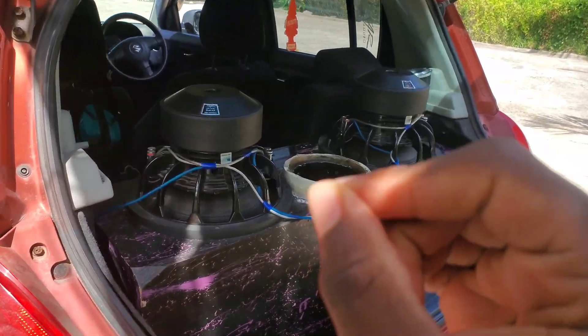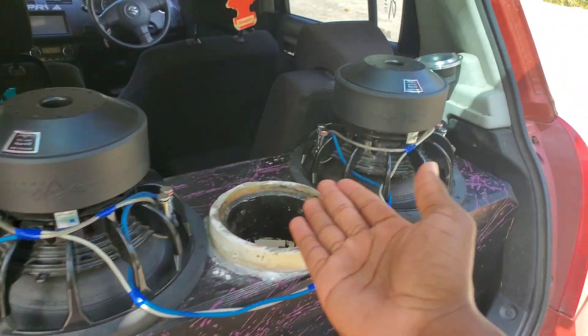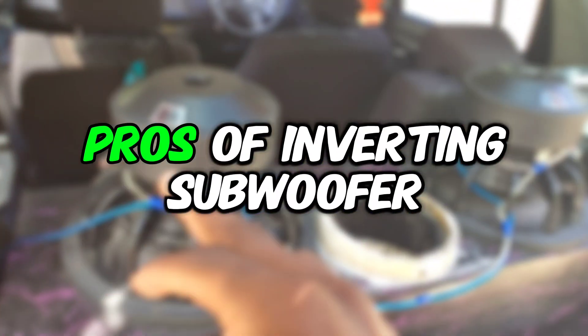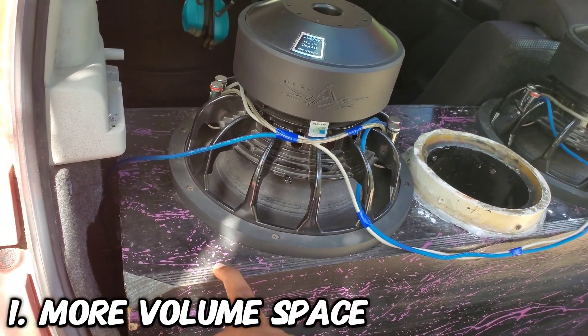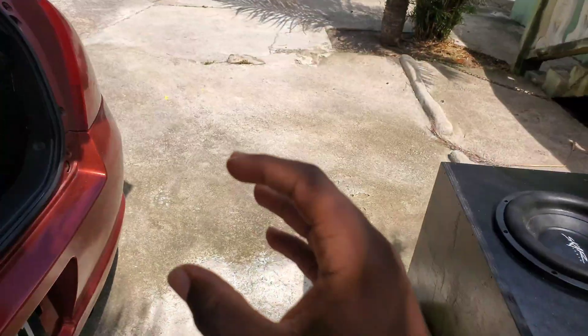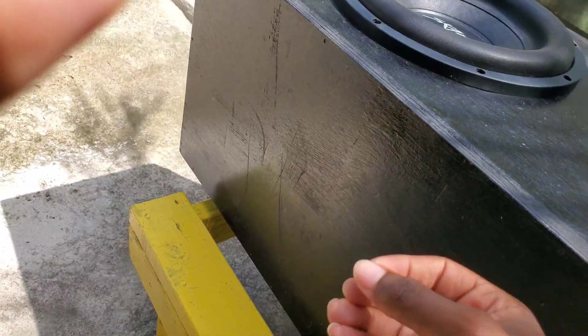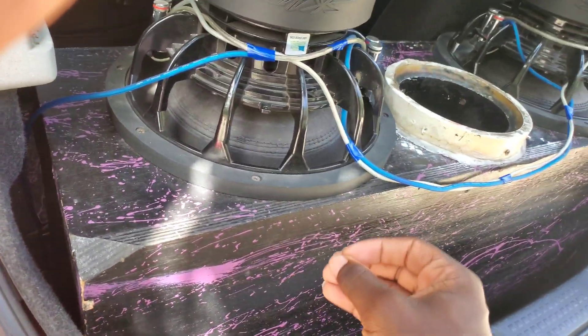I get this question frequently about why people invert their subwoofers. The first benefit of inverting your subwoofers is that it gives your box more cubic space compared to normally mounted subwoofers. With your subwoofer mounted inside the box, the subwoofer motor will be taking up more space inside the box. So inverting your subwoofer allows the box to have a little more cubic space.